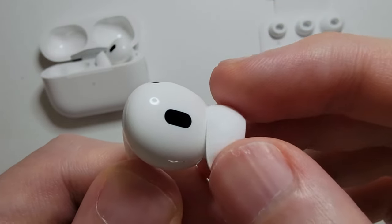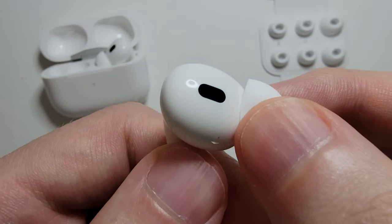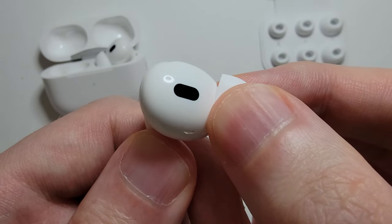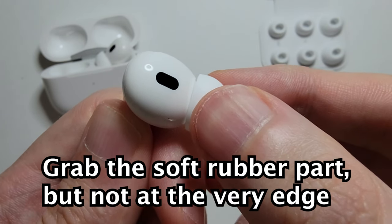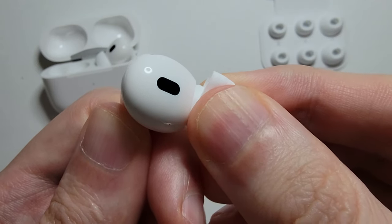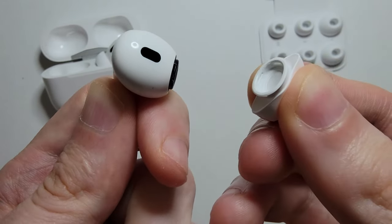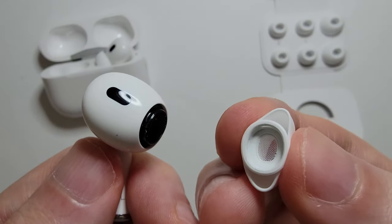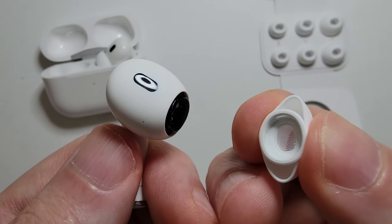So just roll this back and to remove it, you're going to grab on right here — not at the edge, but a bit more towards the base. Then just pull it and you'll hear it snap off. You're not going to break it. The first time especially, you'll have to use a bit of force.